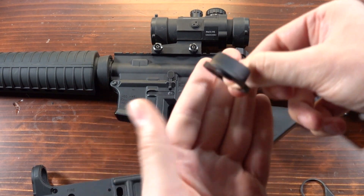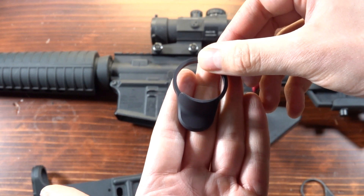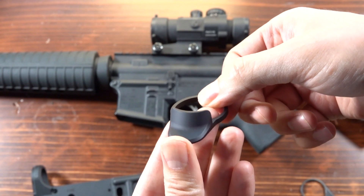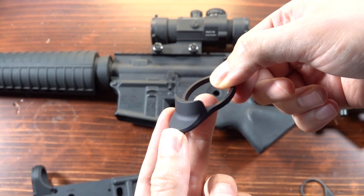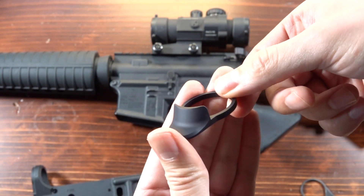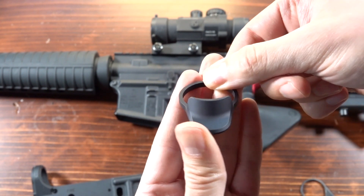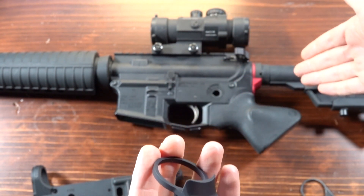Frankly, in my personal opinion, this product is wildly over-designed and underpriced for what we've created here. I think we maybe went a little bit overboard on this one, but then again, we like delivering really high-quality products. This has been the deep dive on the ergonomic end plate. It's not the most attention-grabbing product, but I think we really killed it with this one — and it adds a ton of value to any build, and especially a compliant build like this one.